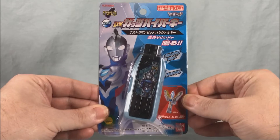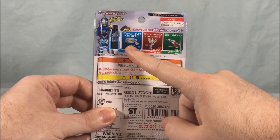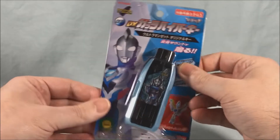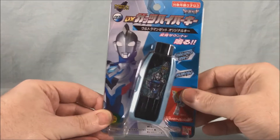At least we can take a look at this one for the time being. It looks really cool — I love the color blue. The packaging is pretty basic, just showing how it works with the Spark Lens and the Circle Arms, and there's a nice picture of Zet in his original form on the front.